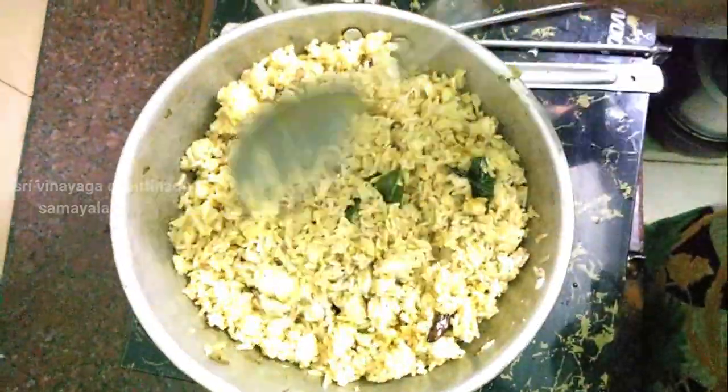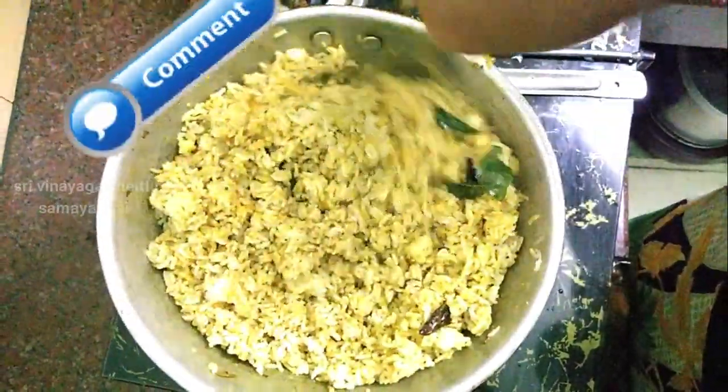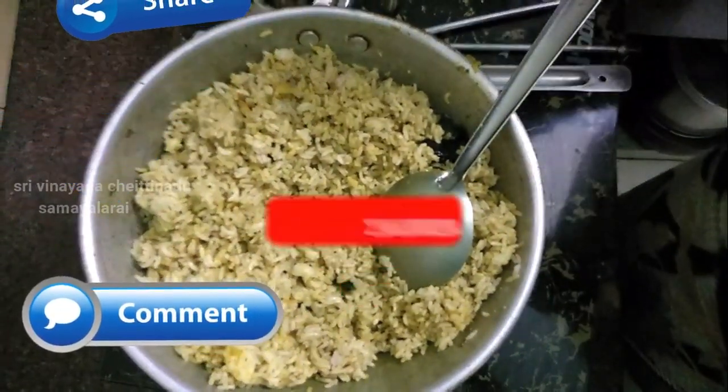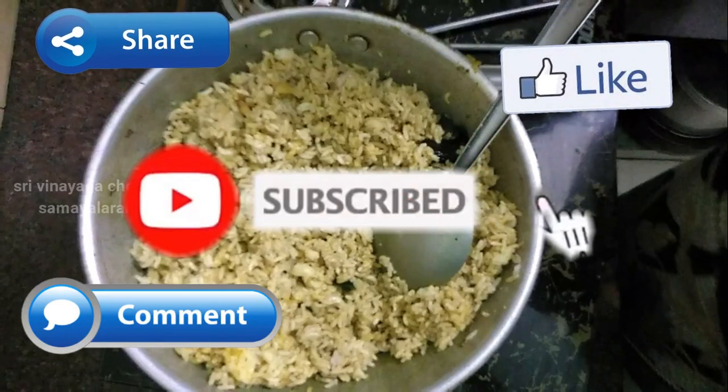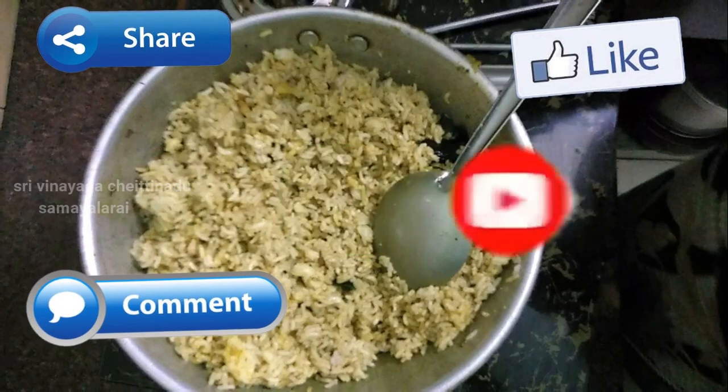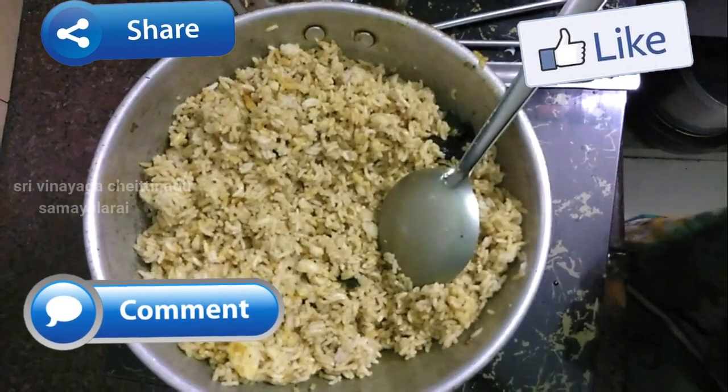How to make it look like this — I will write down below. And if you have friends, please share, comment, subscribe. Please share my video. You can find your favorite video. Thank you very much for watching.